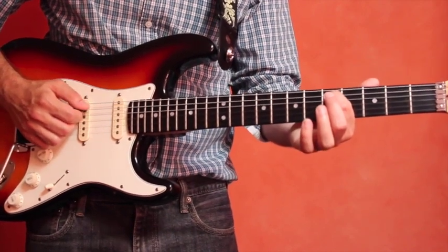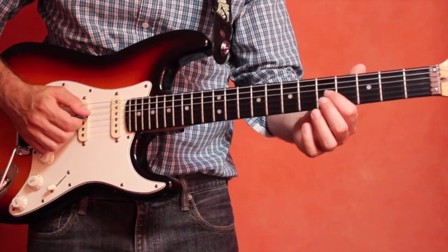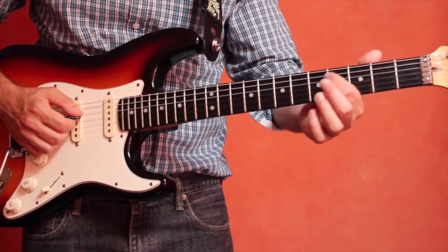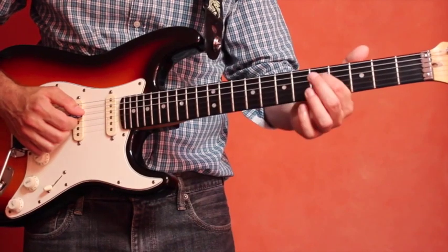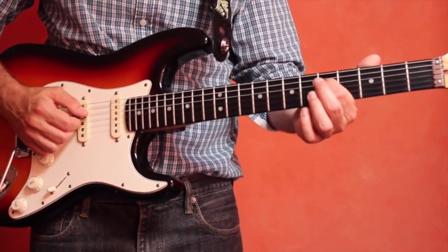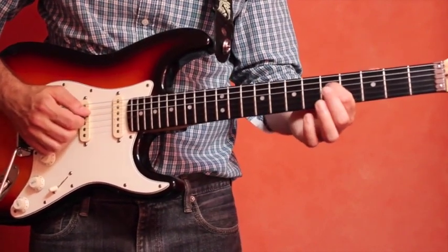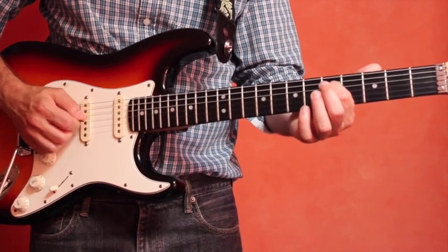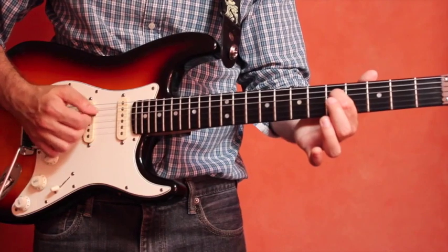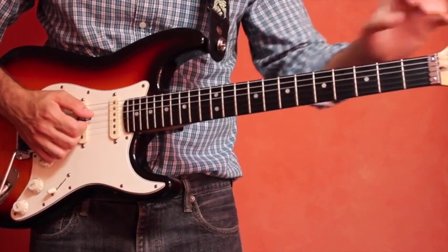You can play them both together to check. Now for tuning the third string, that's the G string, we use a similar method. Count up one, two, three, four, five to the G note on the D string — the fourth string, fifth fret. That's the note G. Then play the open G string and play them simultaneously. You should have the same pitch; if not, adjust the tuning knobs at the top of your guitar.